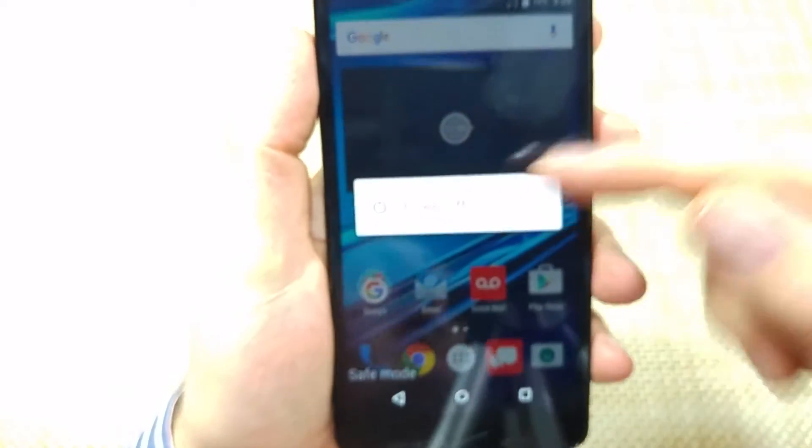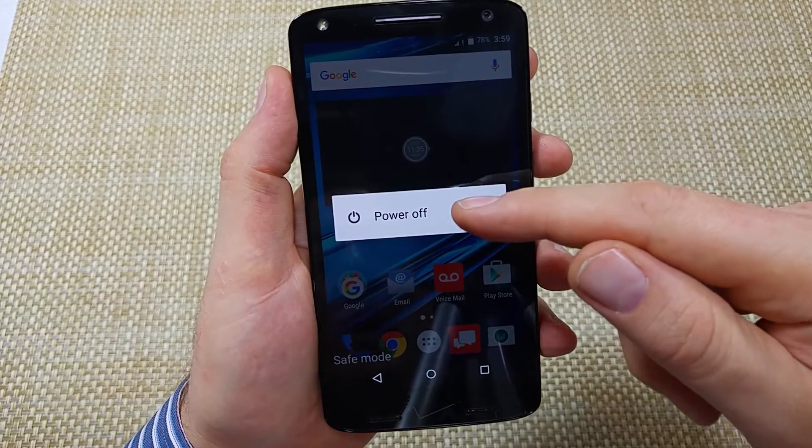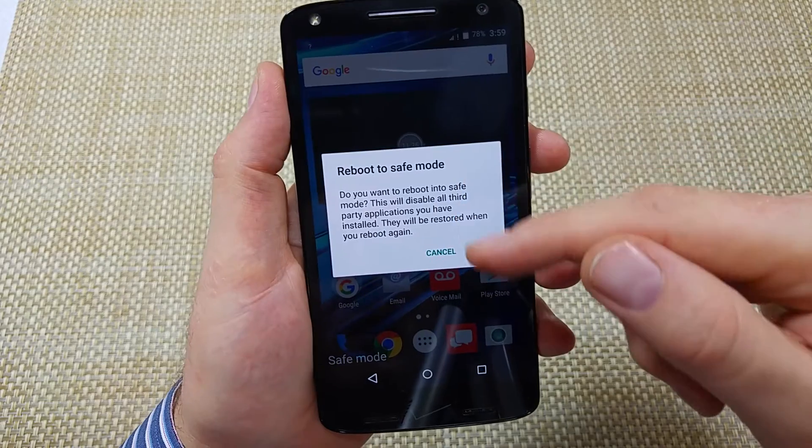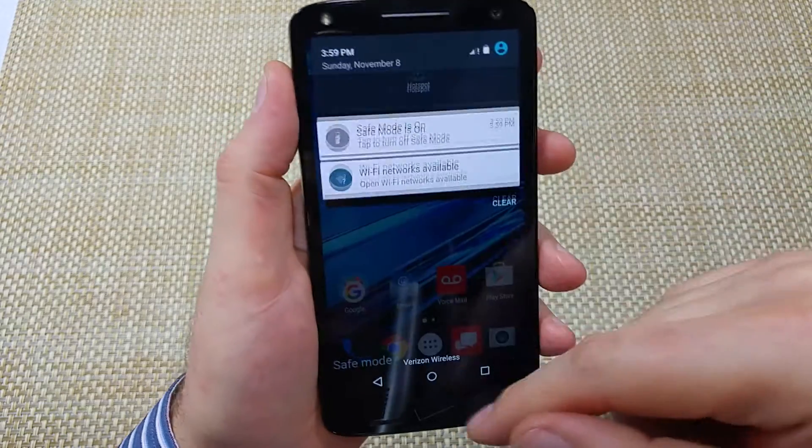The other way to turn on safe mode is if the phone is on: just press and hold the power key, and when you get your power off option, just tap and hold on power off. Then it'll ask you if you want to reboot into safe mode — just hit okay and it'll reboot into safe mode.